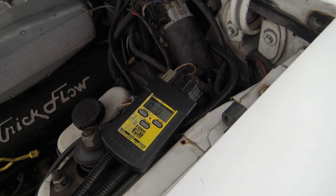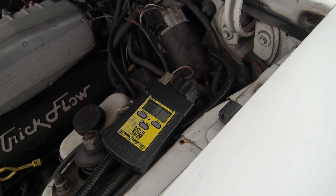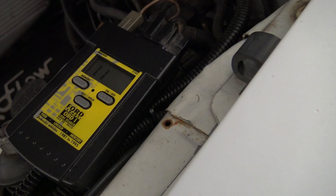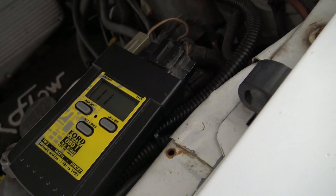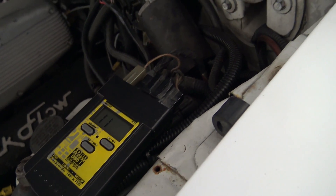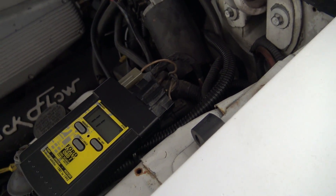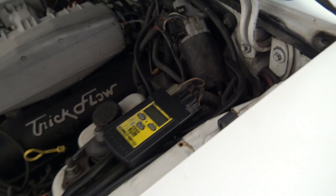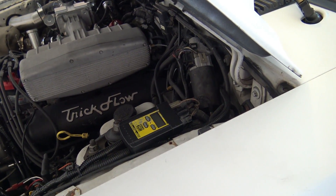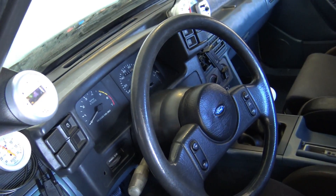From there it'll start pulling codes that are stored on the ECU. Usually your scanner will stop on code 11. If that's the only code you have, that's great — code 11 means system is okay. From there, just turn the scanner off. You'll start hearing some clicking sounds; that's all normal. Then turn your ignition off.